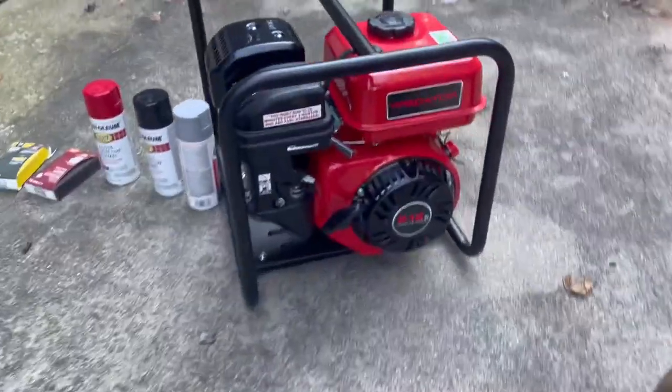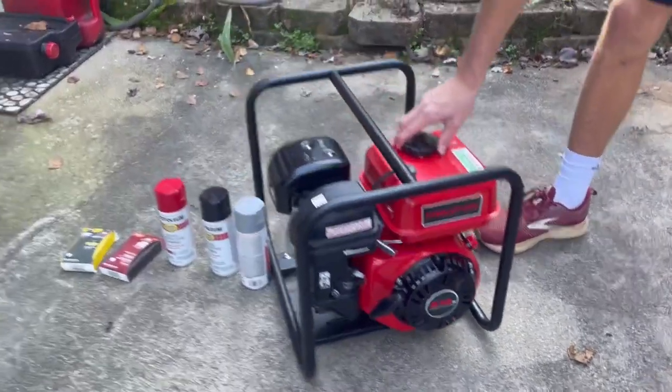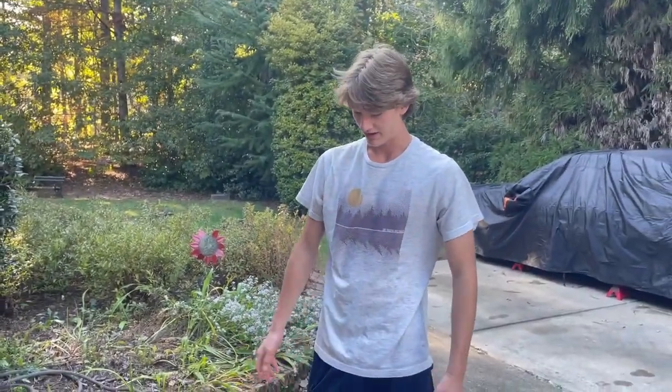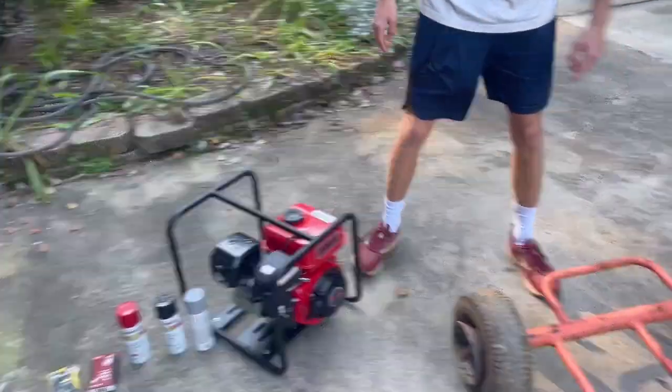Got a new Predator engine — this is our beast. Just a Predator 212. It's red. It came off of a water pump generator or something like that, so it's painted red which will look nice on this cart.